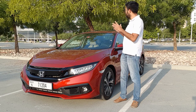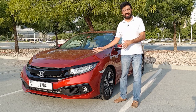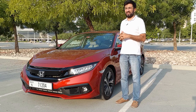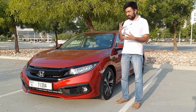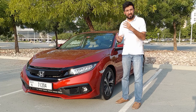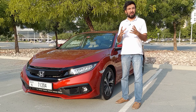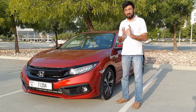The model in question is this new generation Honda Civic, the 2019 RS. So what really is an RS? Honda has taken the normal Civic and under the bonnet done quite a bit of magic — their VTEC technology and all of that combined — and they've managed to get 180 brake horsepower from a 1.5 litre turbocharged engine.